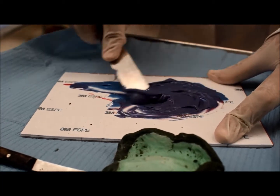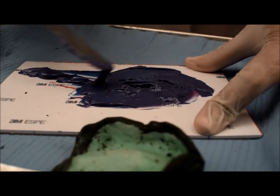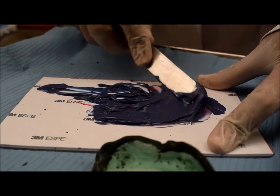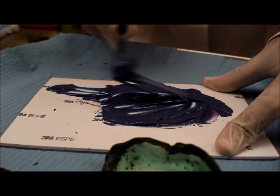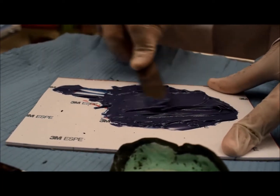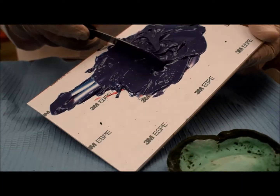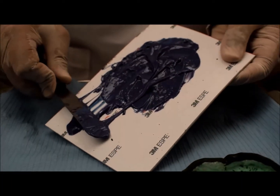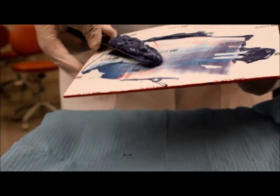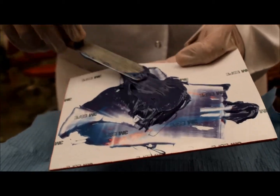You have a long working time — don't be afraid that it hardens or sets. The working time is about five minutes. Take your time and mix slowly, always in one direction. Otherwise you may insert air bubbles. After mixing and having a homogenous mix, I can take all the material from the paper pad and remix to ensure that no part at the base is unmixed.